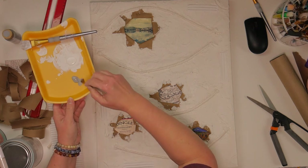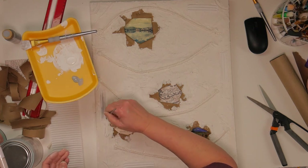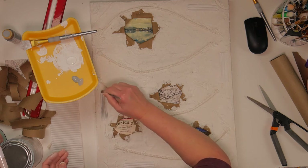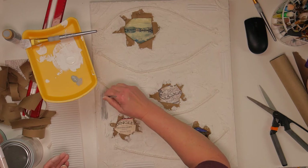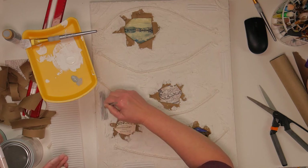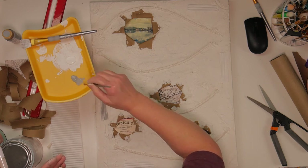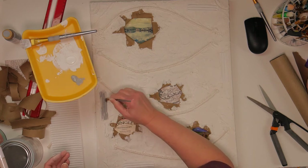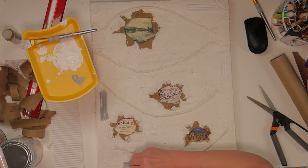I'm going to mix up some paint — I have gray and white that I'll mix together a bit, and I'm going to add some color to the wall art piece. Everything is just kind of eyeballing what you like, what areas you might want to pop out. Just play with it — you can always paint over it or remove it. It's spackle, so you can re-spackle if you don't like what you're doing.